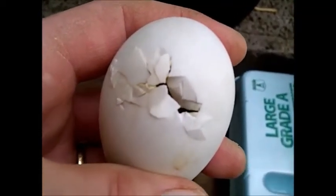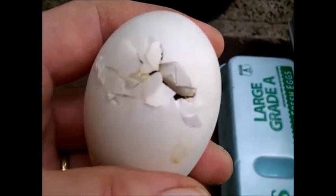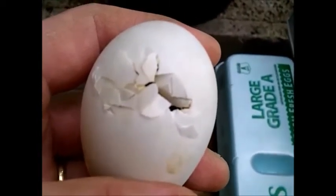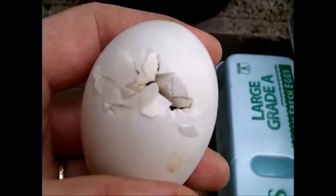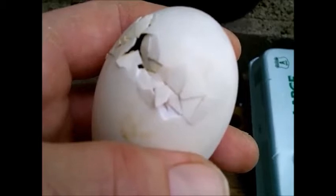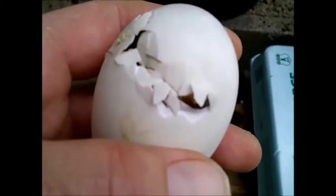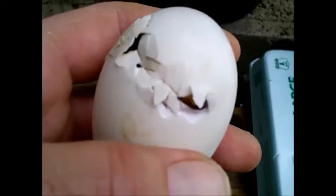Here we got the little duck right there, he's starting to get out of there. Somebody's popping through.